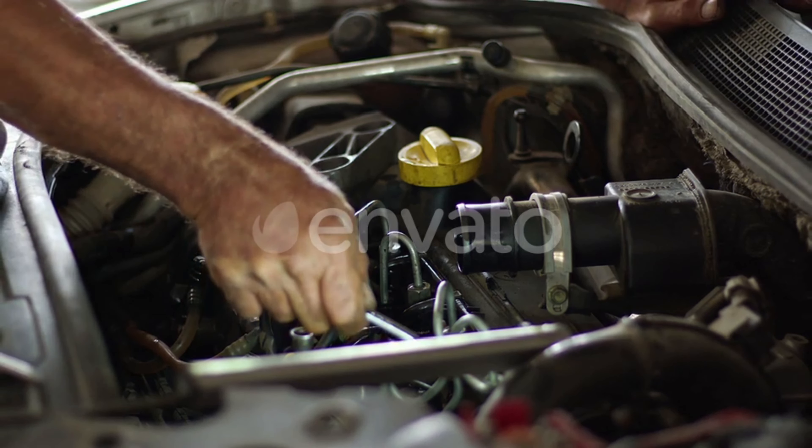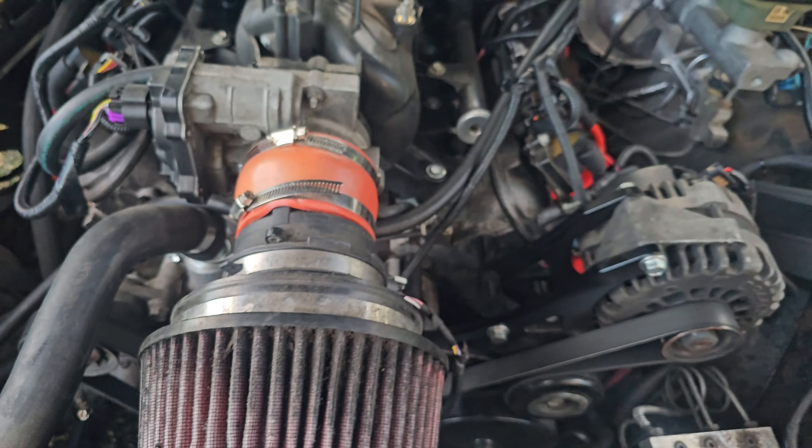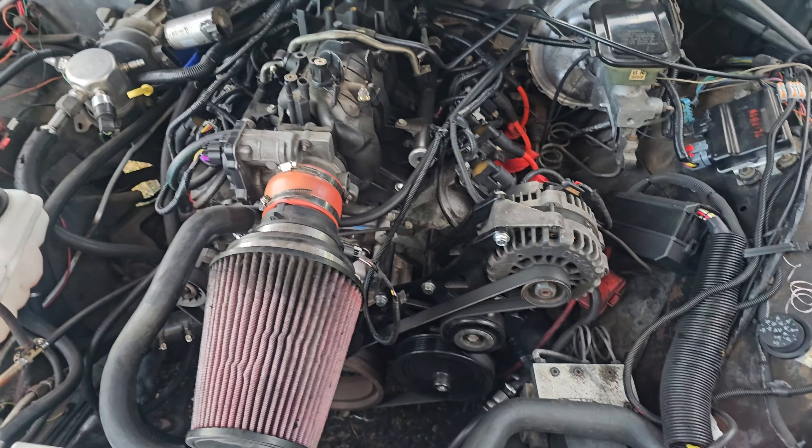Don't forget your fuel and ignition wiring. Your harness will have connectors for each fuel injector and coil pack. Plug those in, double check for any loose connections, and you're one step closer to firing up this beast.